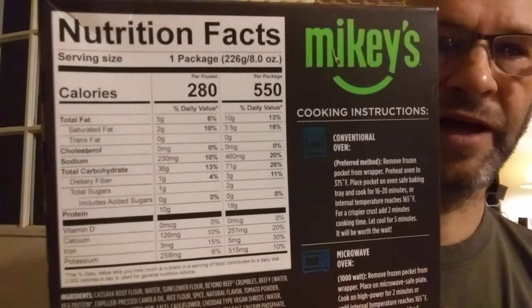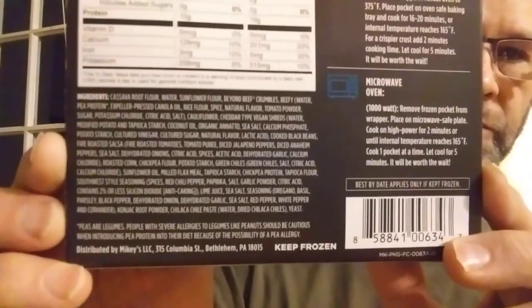Here's Mikey's Story and the instructions on how to heat it up. They have other products as well. There are an awful lot of ingredients in this thing — here are the nutrition facts and the ingredients.